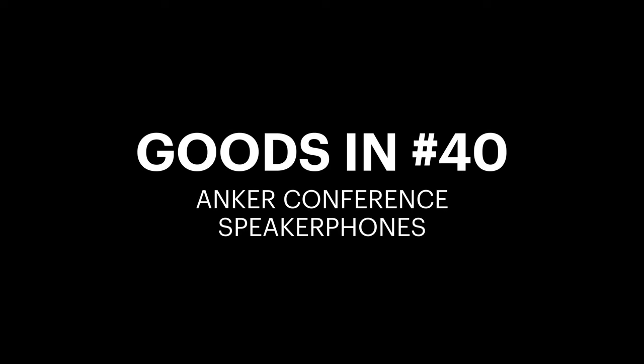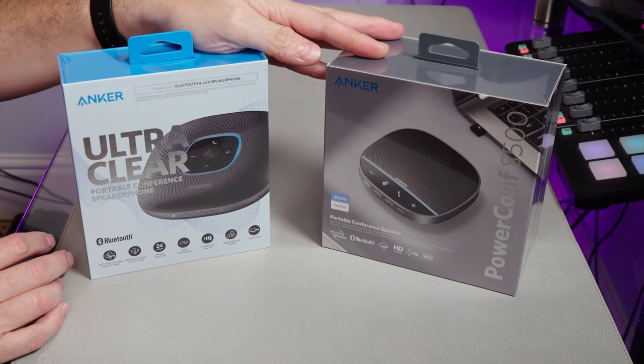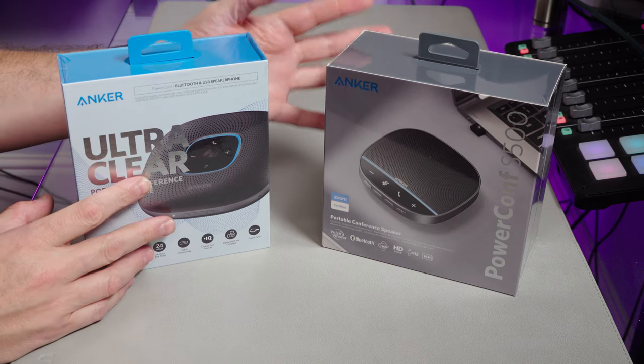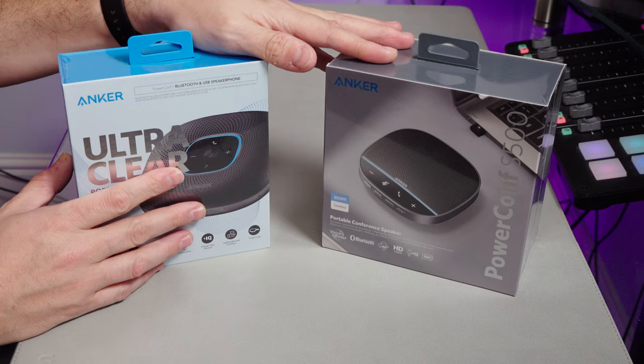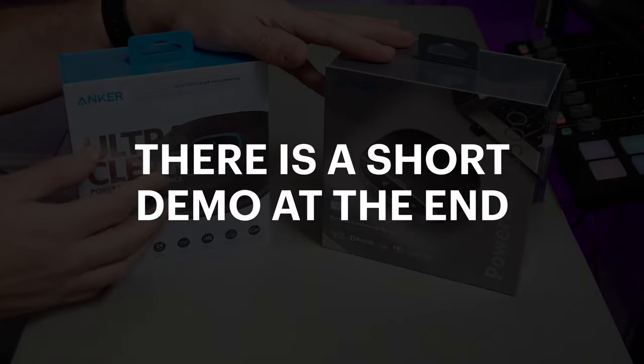Hi there, welcome to this Goods In video this afternoon. Today I'm looking at two products from Anker. These have both been sent to me for review, but I'm not massively familiar with these at the moment, so this isn't a demo. I won't be really turning these products on — I'm just looking to unbox these. They've just come in the door and I just want to see what's in each of them.